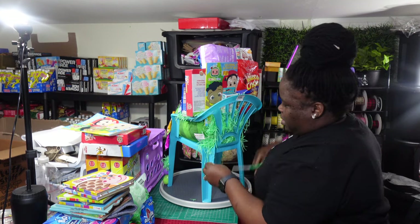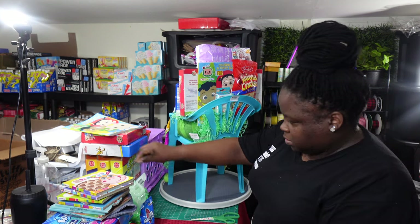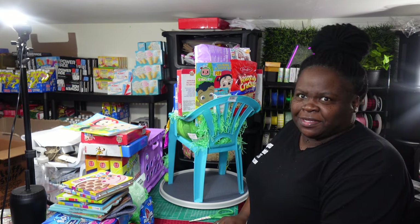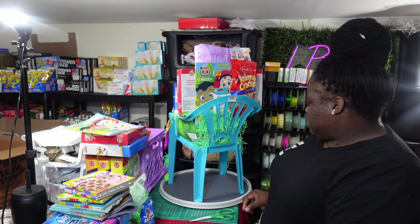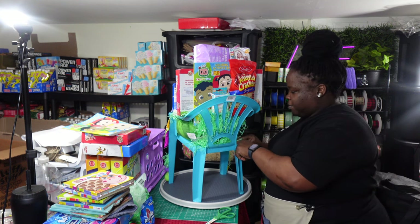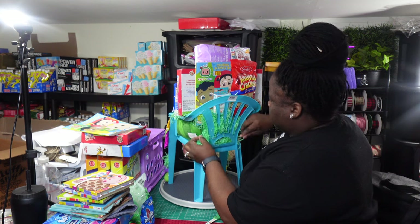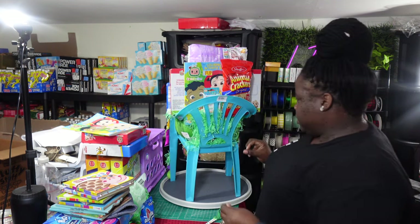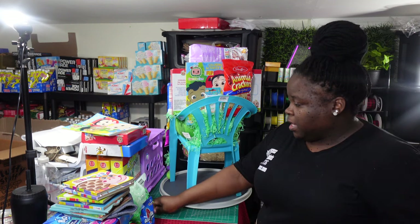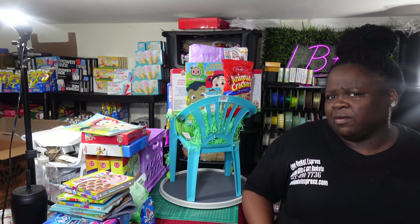I came here to show you guys my little Cocoa Melon chair. I wasn't gonna do any chairs, but I've been sitting on these same two chairs I've had in the shop for the past couple of years. I'm getting inspired by all you guys doing your little chairs, and I said, you know what, I got two chairs left and I need to do something with them quickly so I can move them out of inventory.